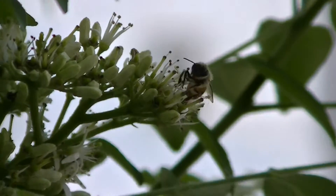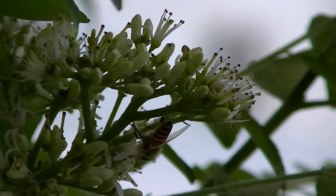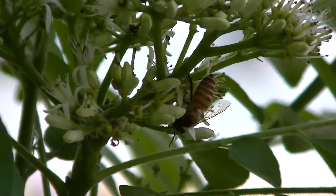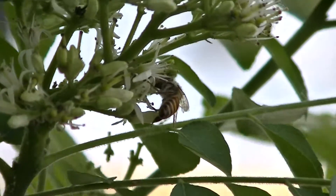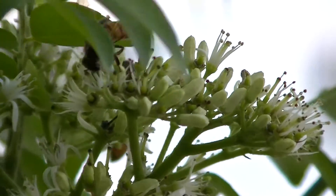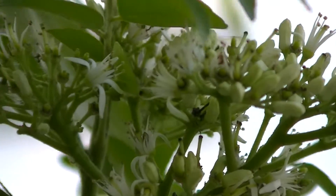Testing out the JVC EZ250. You can see the clarity — this is currently at a zoom of 8x, and it can go up to 40x. Clarity is fantastic.